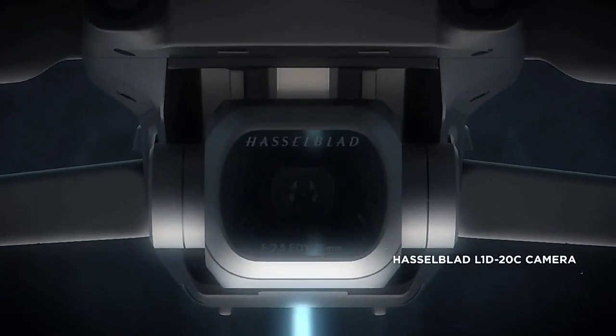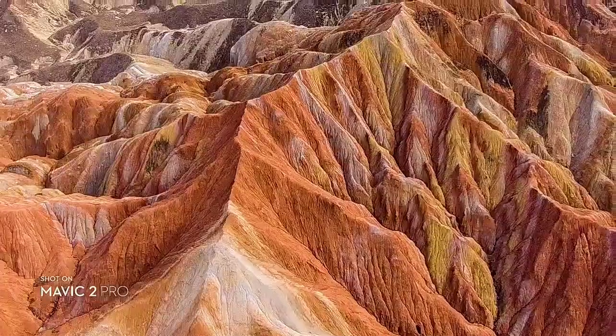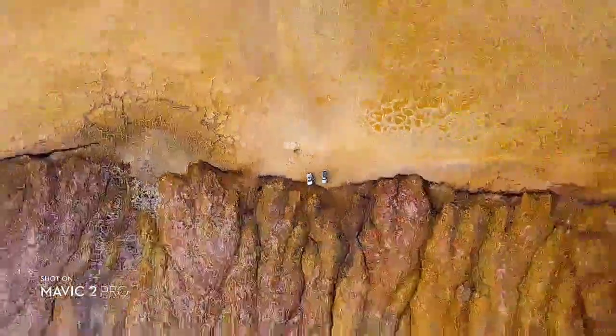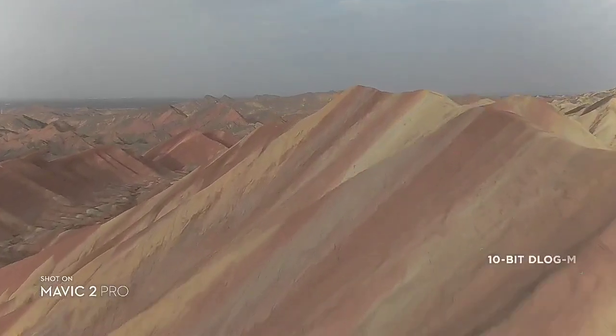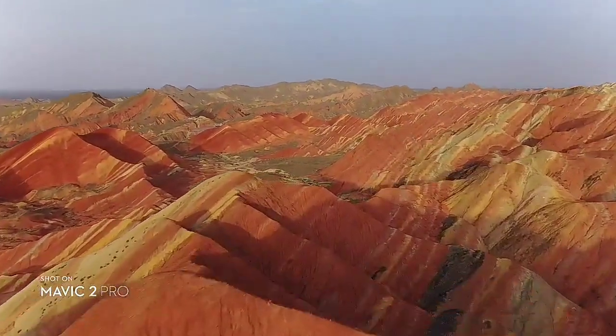Co-engineered with Hasselblad, the new camera houses an adjustable aperture lens for more control over your lighting environment, capturing stunning aerial photos at 20 megapixels with extreme detail. Mavic 2 Pro supports a 10-bit D-Log M color profile that yields higher dynamic range for more flexibility in the grading room.